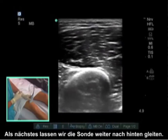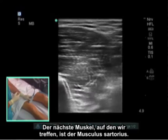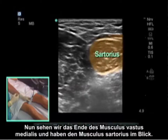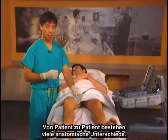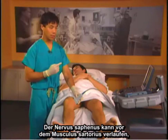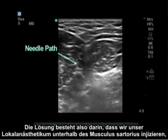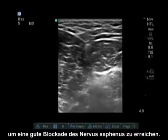We're going to slide the probe posterior next. The next muscle we'll come across is the sartorius muscle. We see the vastus medialis muscle ending and the sartorius muscle coming into view. There are many anatomical differences from patient to patient. The saphenous nerve can run anterior to the sartorius muscle, posterior to the sartorius muscle, and I've even seen it piercing the sartorius muscle. The key is that we will put our local anesthetic below the sartorius muscle in order to get a good saphenous nerve block.